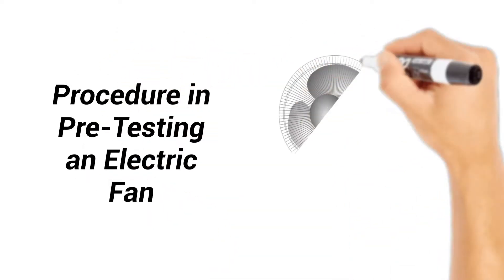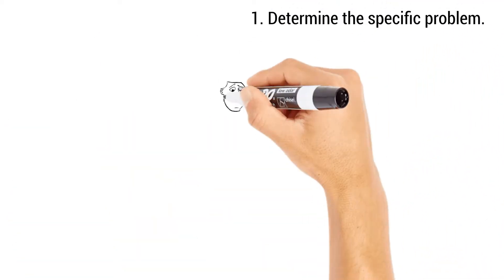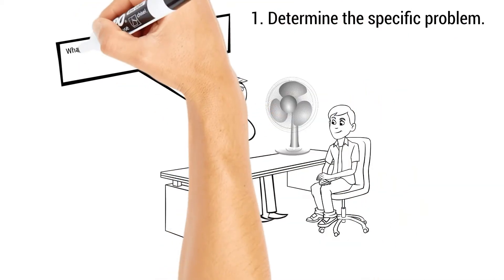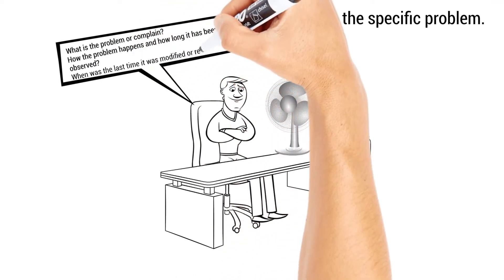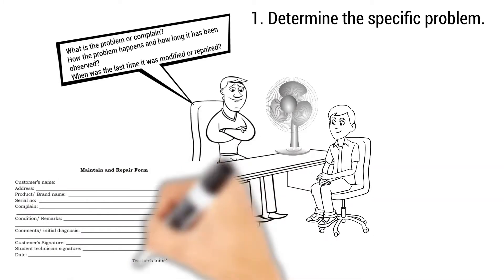Procedure in Pretesting an Electric Fan. Step 1: Determine the Specific Problem. Ask the owner or operator of the electric fan what the problem or complaint is. Request for the detail of the problem — how the problem happens, how long it has been observed, and when was the last time it was modified or repaired.